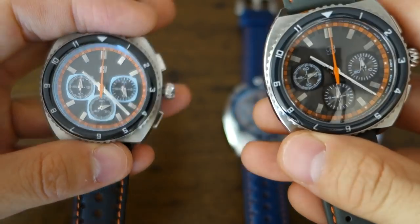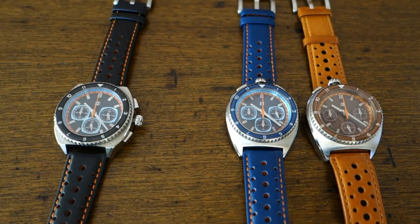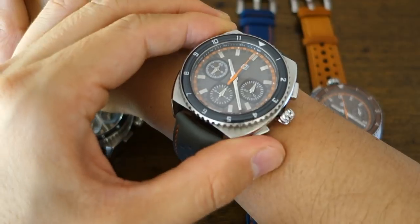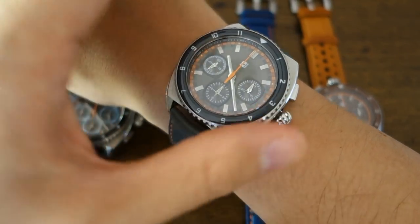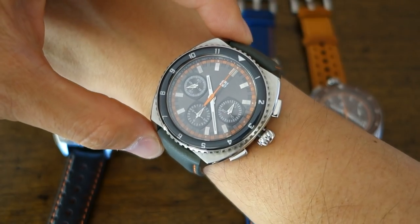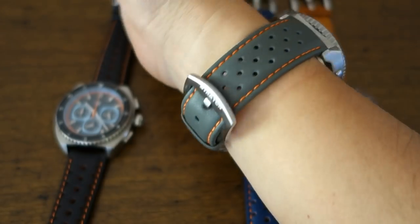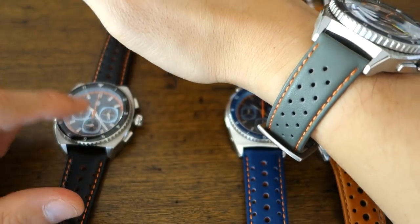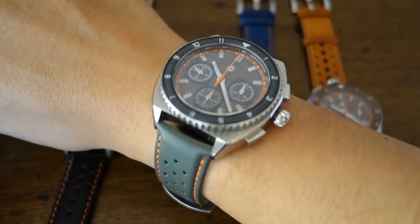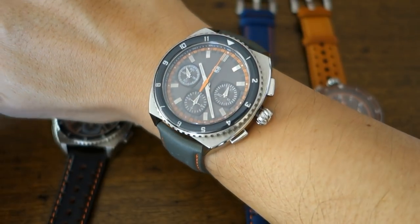For the wrist shot, I'm putting on the standard automatic — it's only 0.5mm thicker than the quartz. There it is: the Stratton Leggera standard chronograph, 44mm diameter, 49.5mm lug-to-lug, 17mm thick. It's pretty chunky on the wrist — and the quartz version is also chunky but half a millimetre thinner.